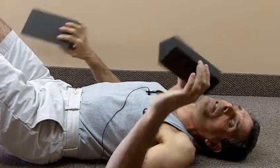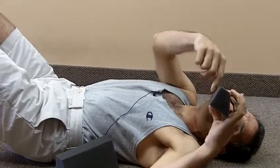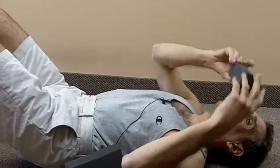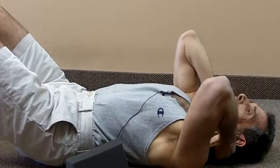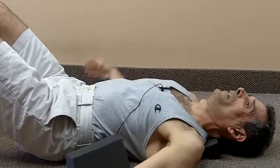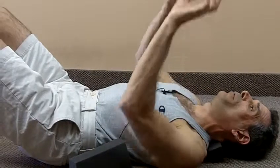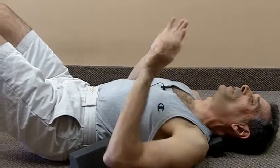The flattened edge goes against your shoulders and this beveled edge goes up towards the head, so it gets inserted like this right here. Then you just lay down and relax and let the foam push up against your lower neck. That's what it does — it stretches your lower neck.